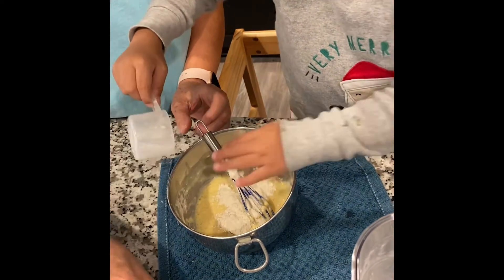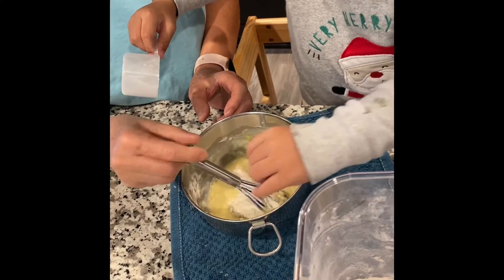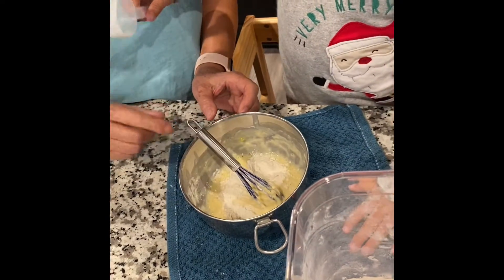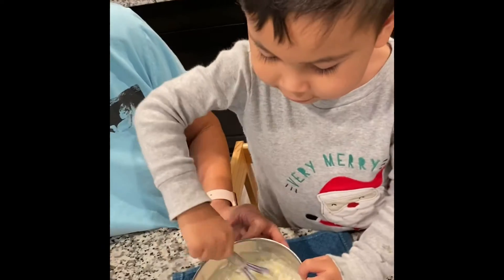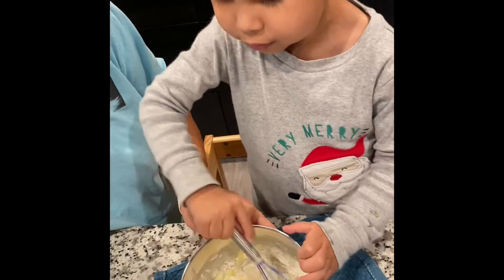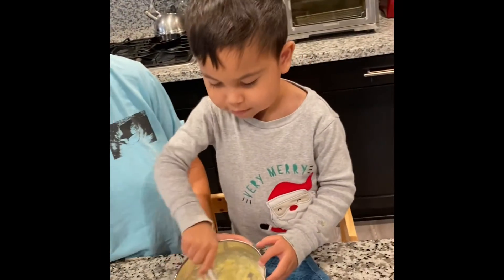Okay, now put them down. Put the scoop back here. When you hold, you do like that — put the scoop back. Okay, good job! Wow, yeah, you make crepes!